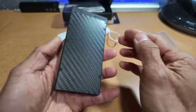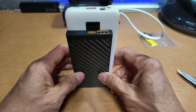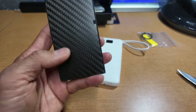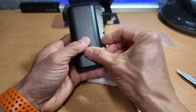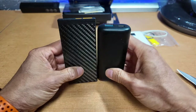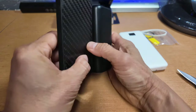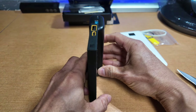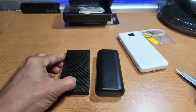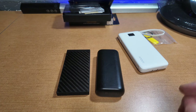It's very premium. I can see how you can fetishize this thing because it's just so damn small. As a comparison, this other unit is a 10,000 mAh PD power bank. It's actually shorter but twice as thick, and it's really not that much lighter. Let me go break out the scale and we'll weigh these things.